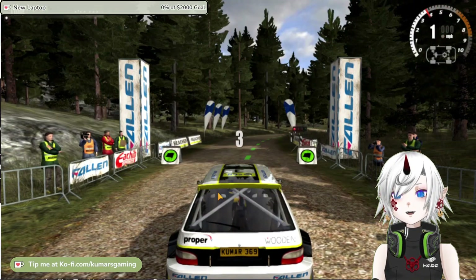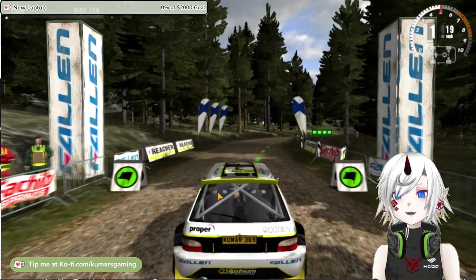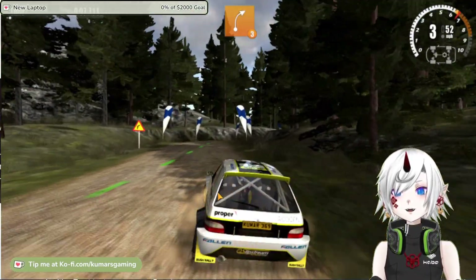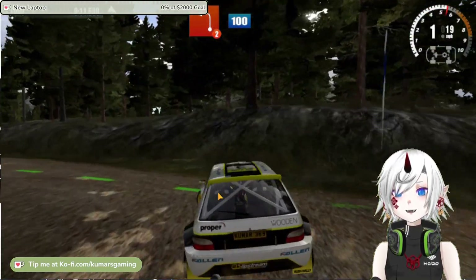Rush Rally 3 is the third installment in the Rush Rally series, developed by Brownmonster Games, a one-man indie studio based in the UK. The game was released in March 2019 and has been a best seller on handheld platforms all over the world.